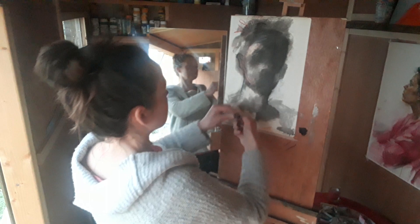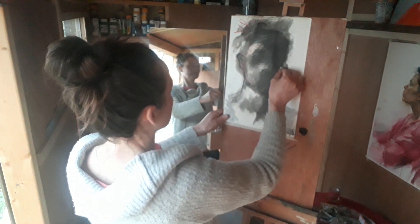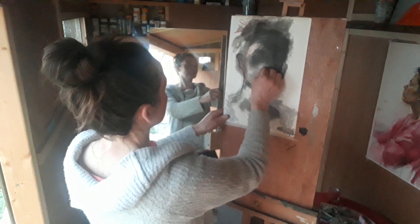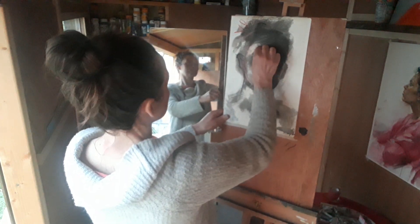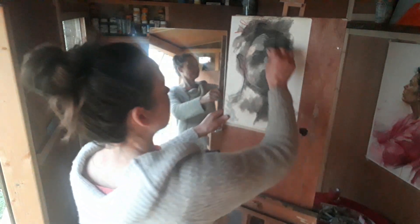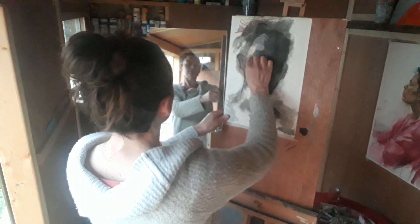I think the grays will work for mid-tone. I want to scrape this side of the face a little bit more, the chin a little bit more, and this side of the nose a little bit more. I'm quite happy with the gray now — that's allowing me to find the form.